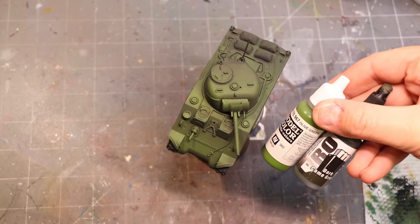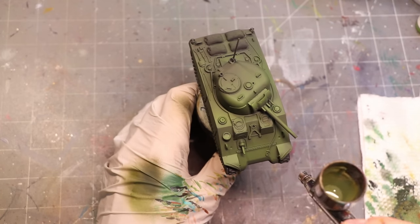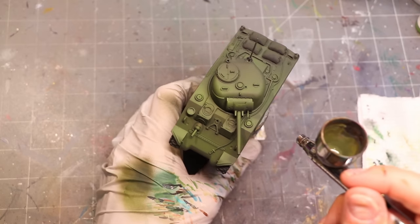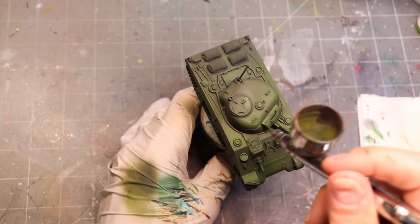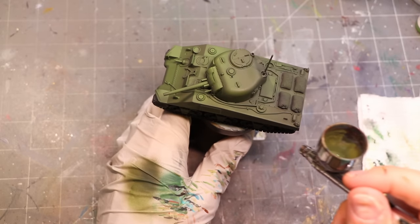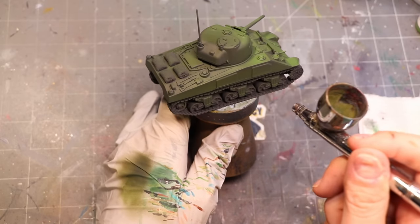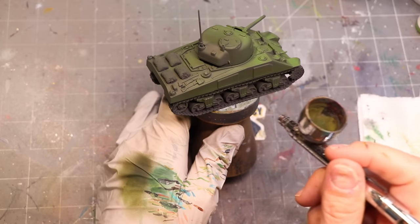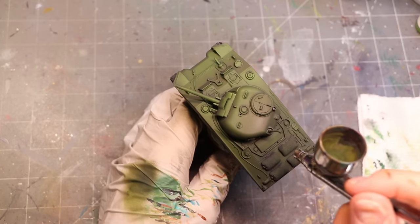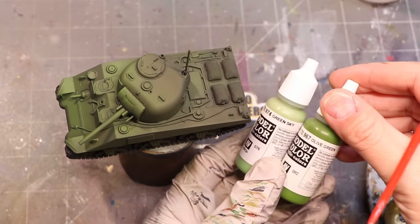Once we've got that, we mix the two colors together and thin it way down — five drops of thinner to one drop of paint — then come back in the opposite direction to soften the olive green. You'll notice once it dries it softens quite a bit; a lot of these greens do dull as they dry. Don't worry if your initial colors seem bright. This step smooths the transition and makes the colors softer.